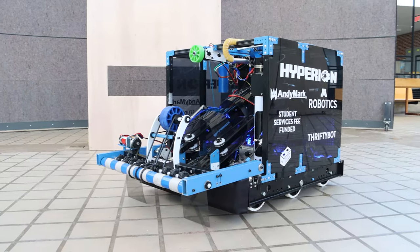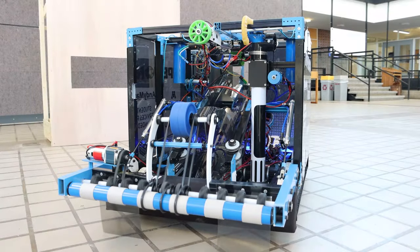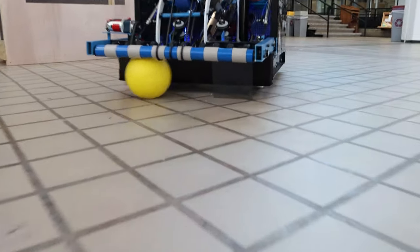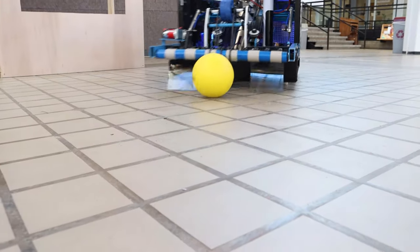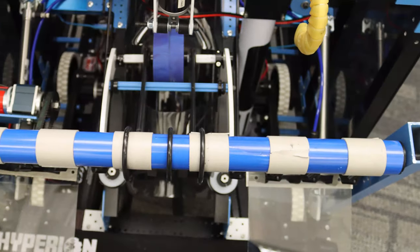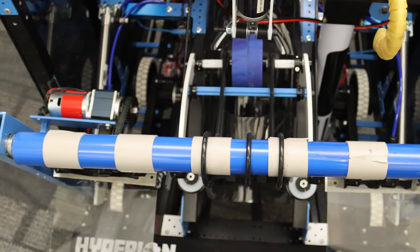So first of all, looking at the front of the robot, we have our intake. What we decided this year is that we wanted to have something very wide that could easily capture a lot of balls. So initially we wanted the first bar on our robot to be something that could easily grab something, so here we used just a PVC pipe with some grippy tape on it.